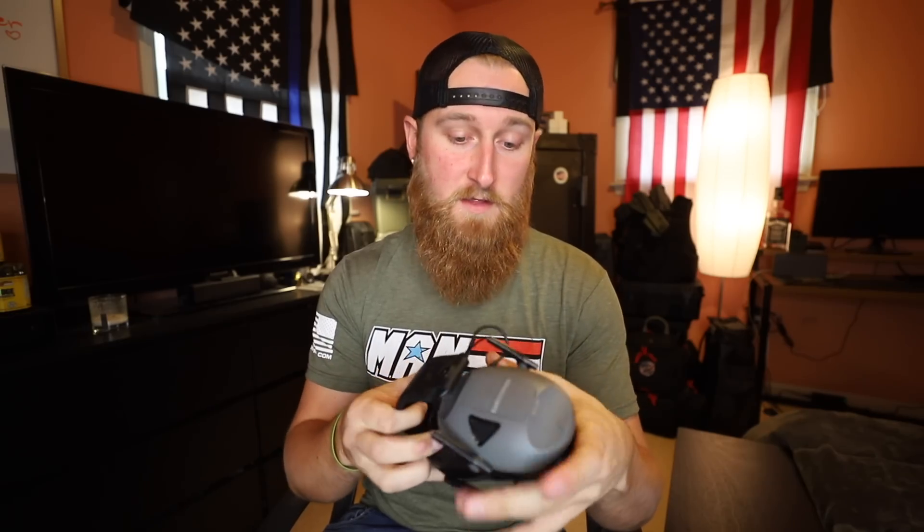The ear protection that I've been using for the past couple of years now have been the Peltor Sports. They are over the ear and they are electronic. You can pick these up for roughly $40, actually a little bit under $40 right now on Amazon. So they are relatively cheap, but at the same time there are a lot of nice features that I like about these things, so let's take a little bit of a closer look.